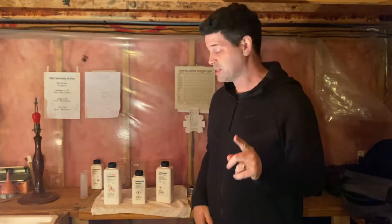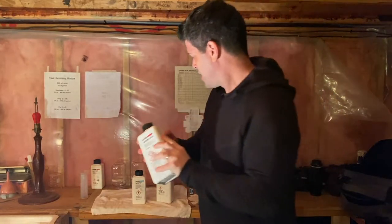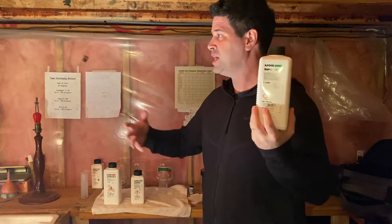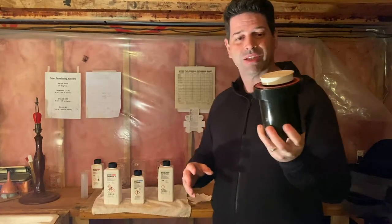There are a few different things that you're going to need to develop your own black and white film. The first thing is some chemicals — I've got some Ilford chemicals here. I've got some film developer, which is going to get the light to come out on your film. The second one is the stop, which stops the developing process. Then the fix, which will fix the film in its state so it doesn't continue to get brighter in light.